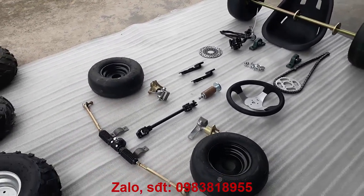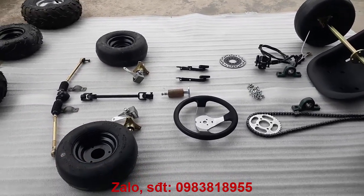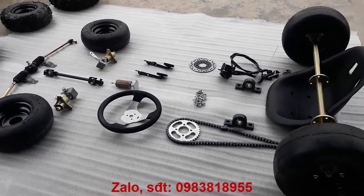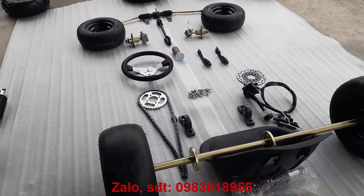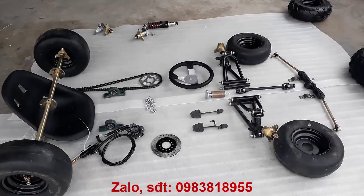Hẹn gặp lại các bạn đã theo dõi video. Nhớ bấm đăng ký kênh để có những thông báo về sản phẩm mới nhất trên kênh mình sẽ đăng lên để anh em cùng tham khảo.